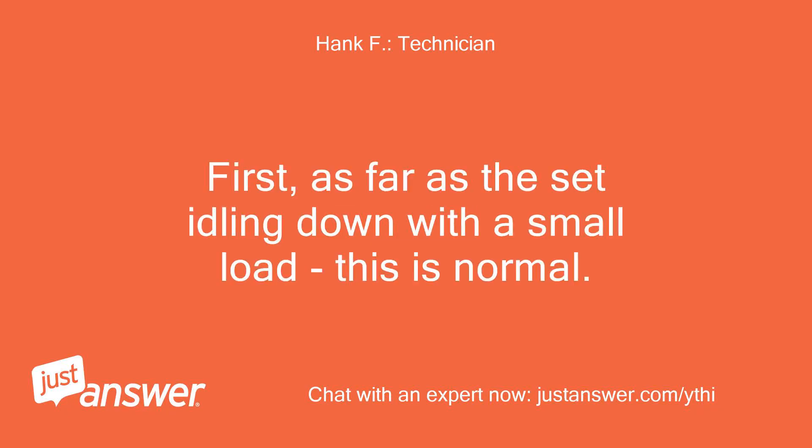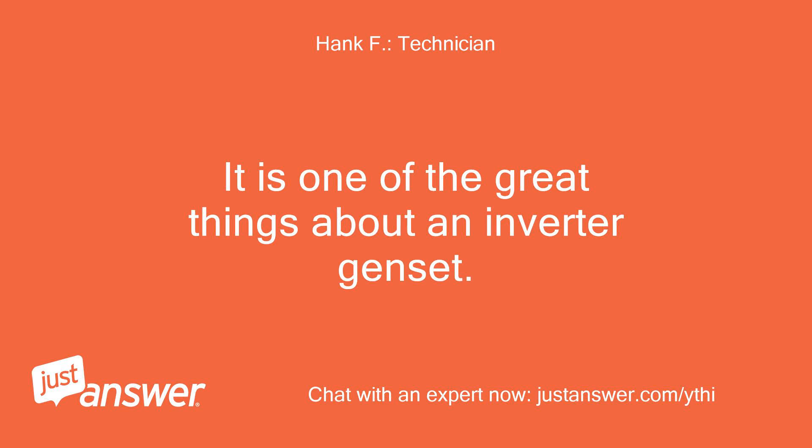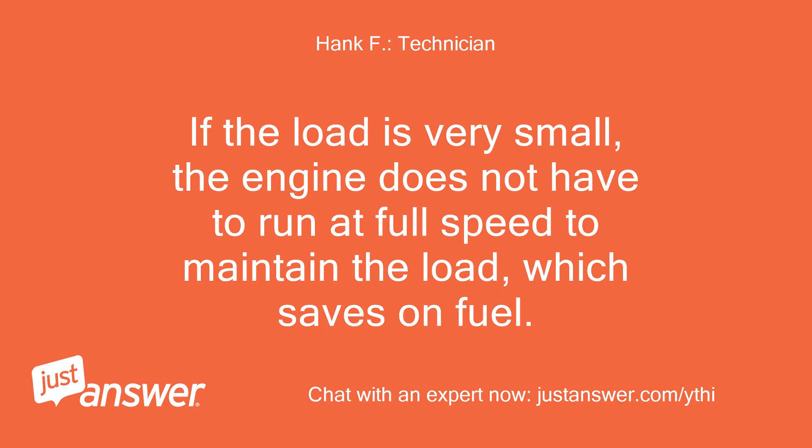As far as the set idling down with a small load, this is normal. It is one of the great things about an inverter genset. If the load is very small, the engine does not have to run at full speed to maintain the load, which saves on fuel.